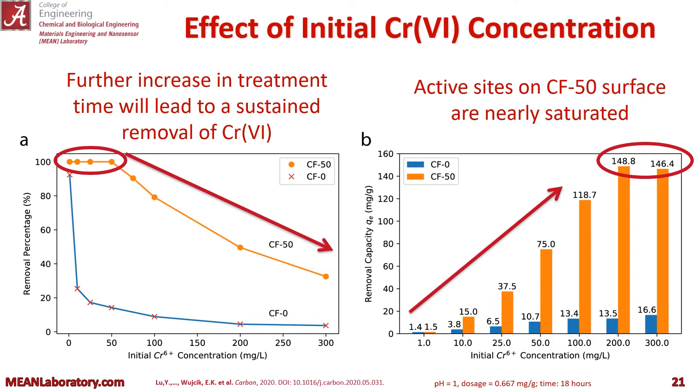Let's look at the effect of initial chromium 6 concentration on removal percentage and removal capacity. To the left we see removal percentage versus concentration for both CF-50 and CF-0. You can see CF-50 greatly outperforms the plain carbon fiber, and this is under a time of 18 hours, which points at our sustained removal over a great period of time.